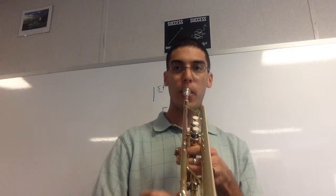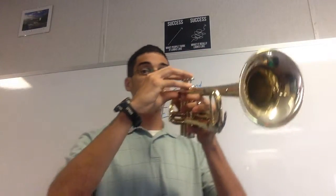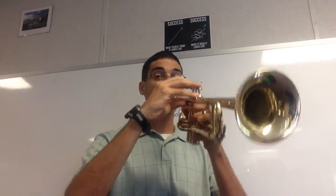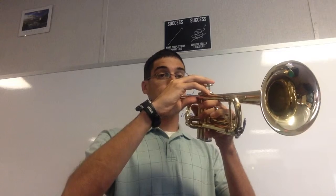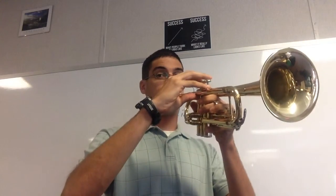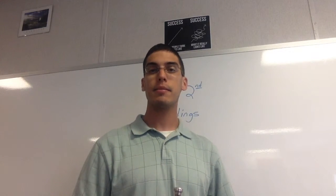Now let's move on to number 70. Again, you should have already worked through it and practiced it — you should know how it goes. Buzz it while I play it. Here's your first note. Here we go, one, ready. Did you play the correct dynamics? Did you tap your foot? Did you count? Hope you didn't forget about that.